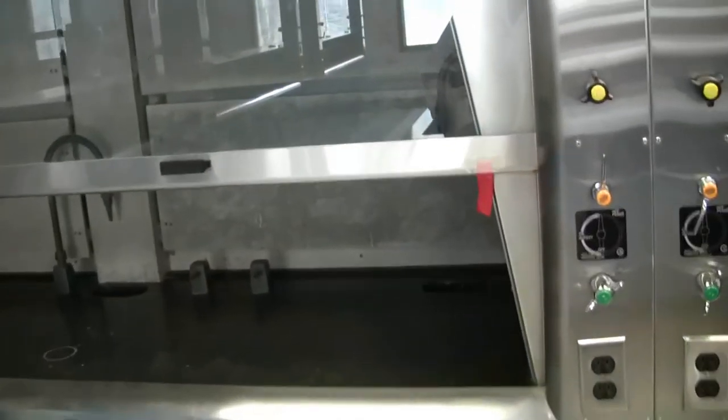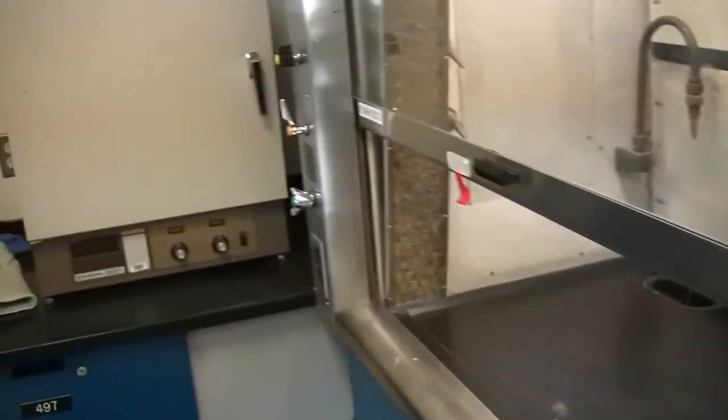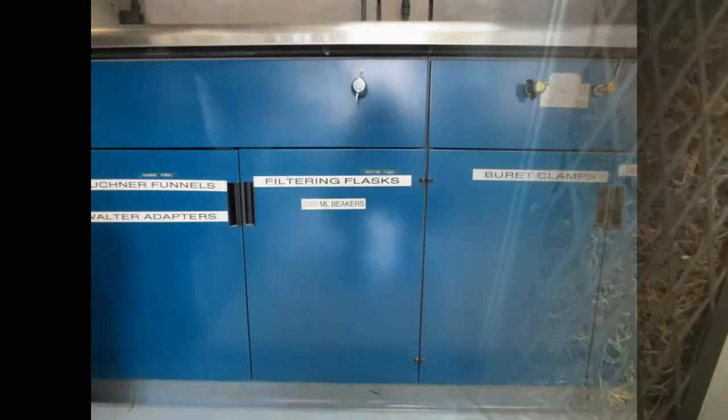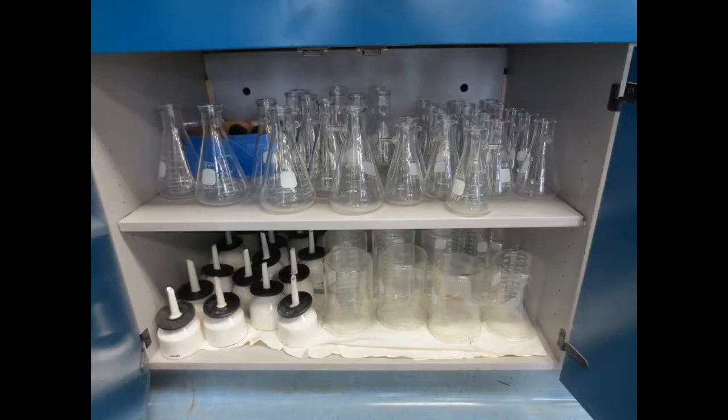There are several fume hoods along the side of the lab. A light switch, and the gas, water, and vacuum valves are also here. There is a line written here which the fume hood should not go above. Underneath these fume hoods are several items: filtering flasks, Buchner funnels, and water adapters.